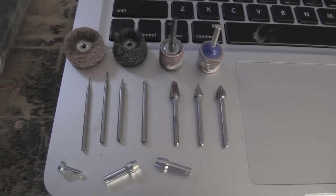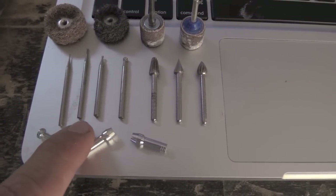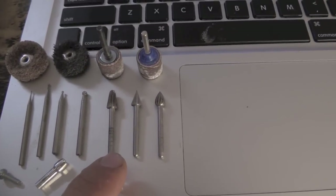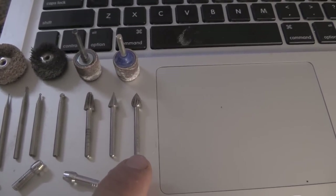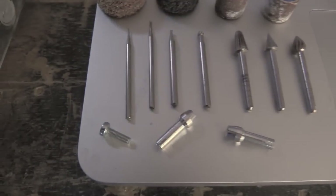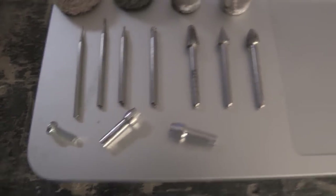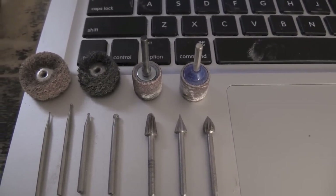Here are all the bits you'll need: a 1/32nd inch, 1/16th inch, and 1/8th inch round high-speed cutter; the cone-shaped rounded cone shape; your pointed cone shape; and your spade-style bit, which works really good for flattening. If you have two different size shafts on your bits you'll need two different size collets — usually 1/16th and 1/8th inch. You'll also need a fine-thread machine screw, 1/8th inch with a small Phillips head, and a couple of different sanding discs.